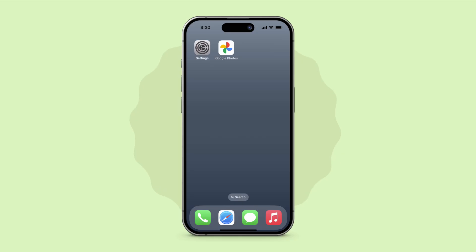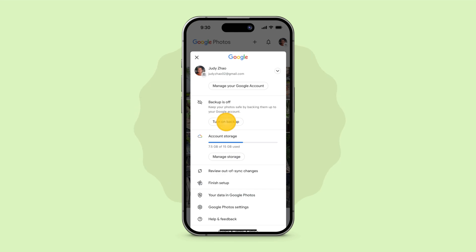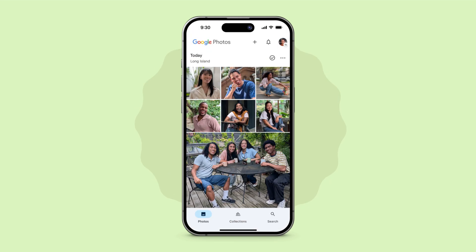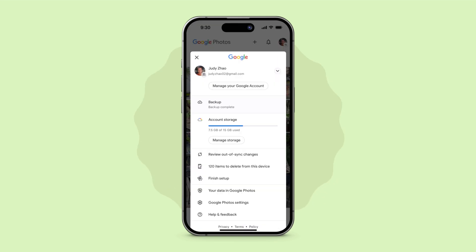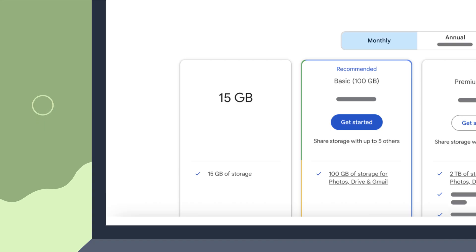Pre-transfer photos. To save time during data transfer, you can download the Google Photos app on your existing iPhone and back up your photos from your device. All Google accounts come with 15 gigabytes of storage at no charge.